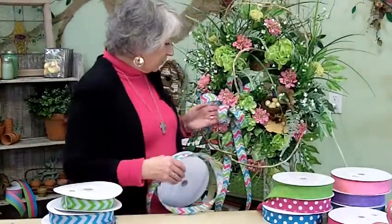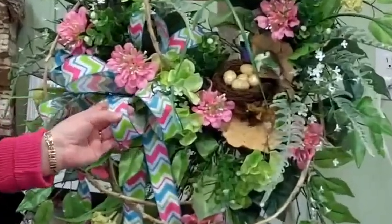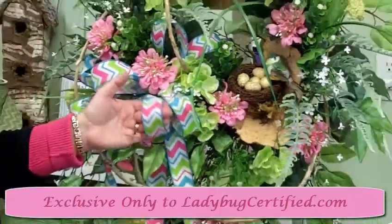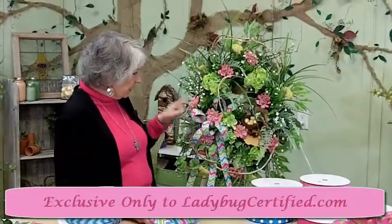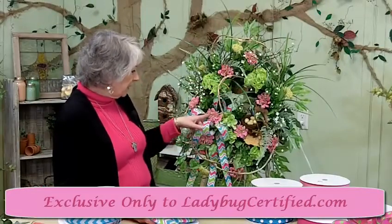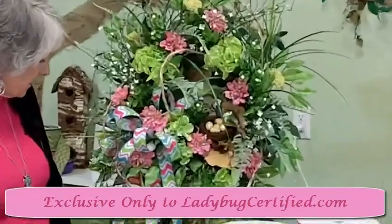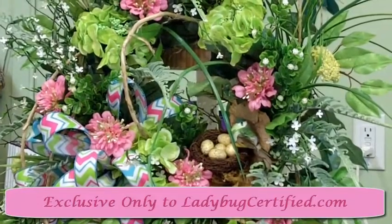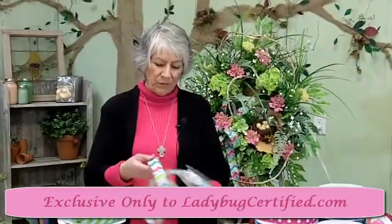I've got a wreath right here that we used this chevron ribbon in. It's got pink, white, lime green, and blue, and it's got a wired edge with blue thread. Look at all the colors in here — we've got lime green hydrangeas and then the pink coronations. It looks really, really pretty with that wreath, and it looks pretty with any wreath you'd use it with.